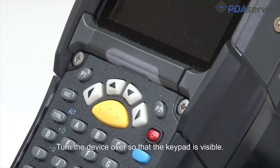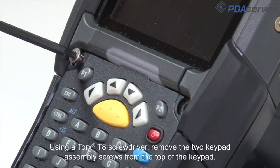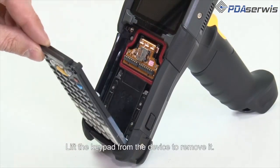Turn the device over so the keypad is visible. Using a Torx T8 screwdriver, remove the two keypad assembly screws from the top of the keypad. Lift the keypad from the device to remove it.